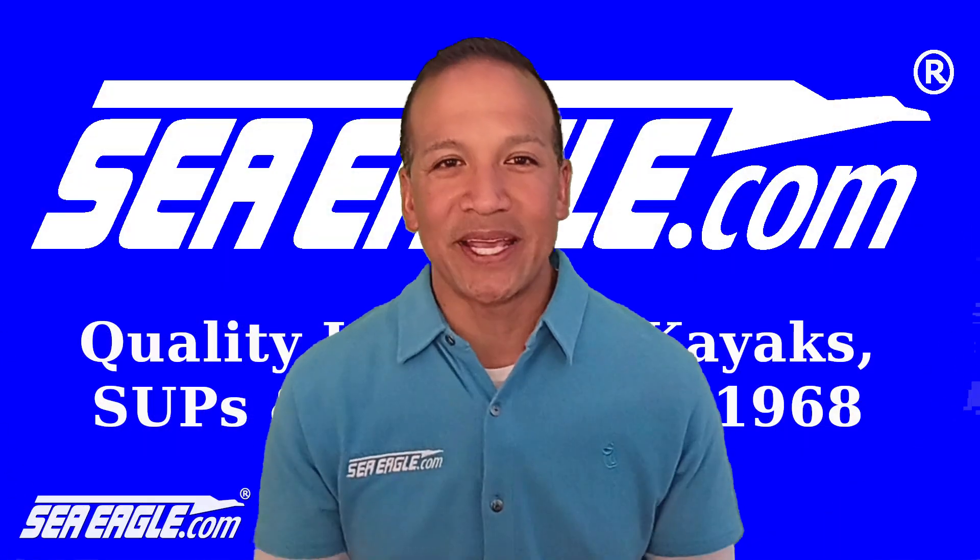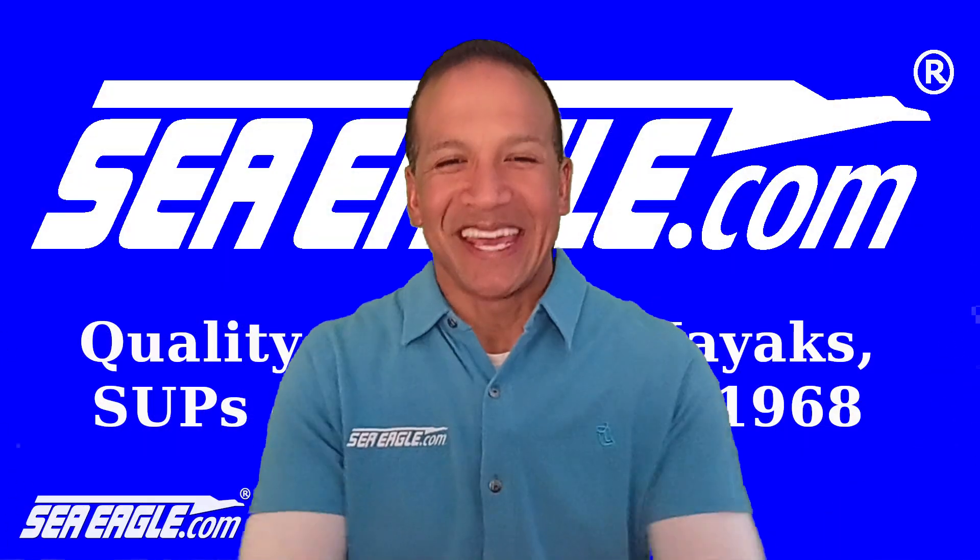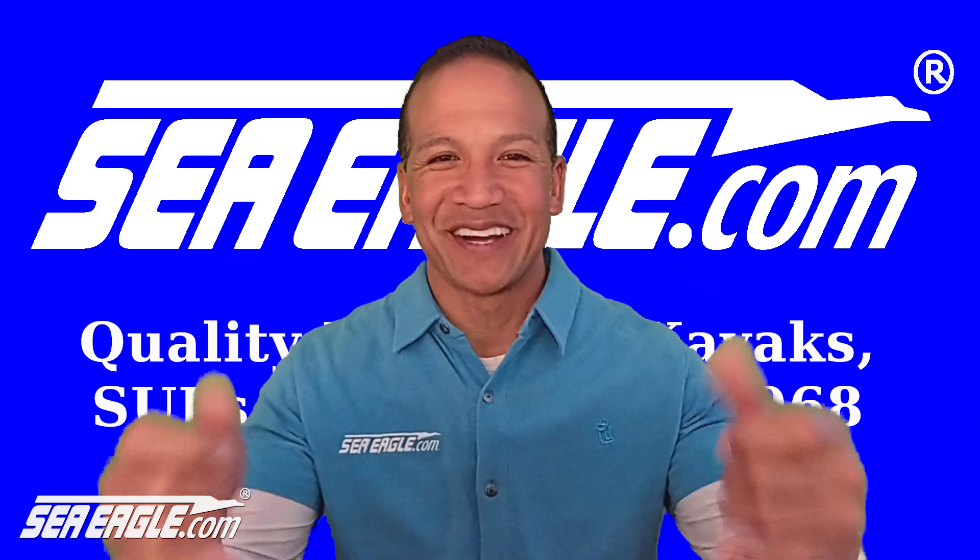Until next time, I'm Hawaiian Dan with SeaEagle.com and I'll see you out on the water. Aloha.